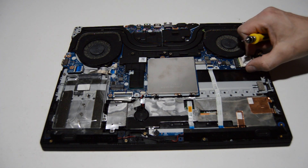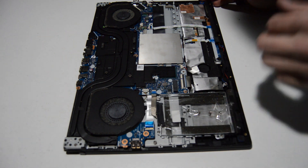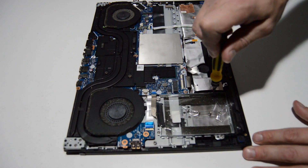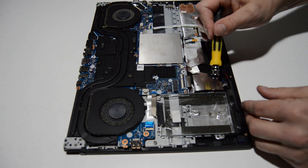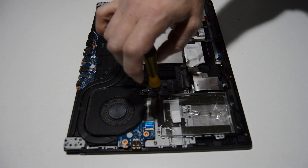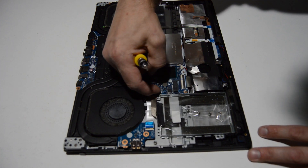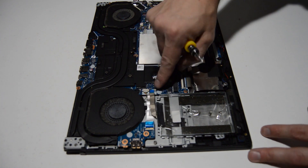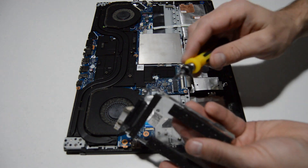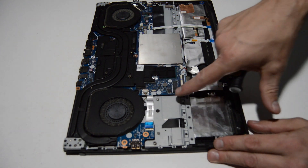The hard drive caddy here for a full 2.5-inch SATA drive has either not been used or been removed, but if you do have a regular 2.5-inch hard drive, it'll be right here. To remove it, go ahead and remove the four screws holding the caddy in place, flip up the little retainer for the ribbon, remove the ribbon, and pull the caddy from the laptop. If a hard drive was installed, you'd also remove the four hard drive screws from either side.